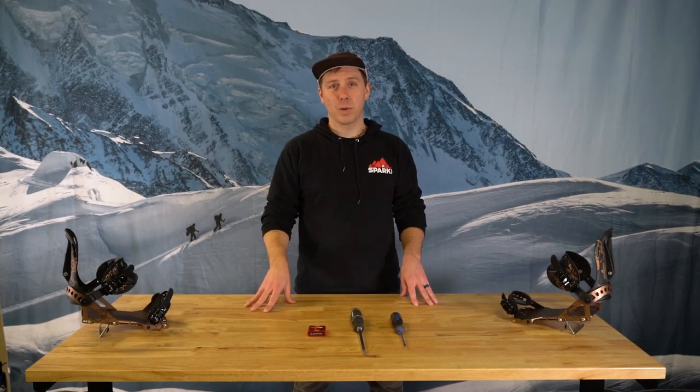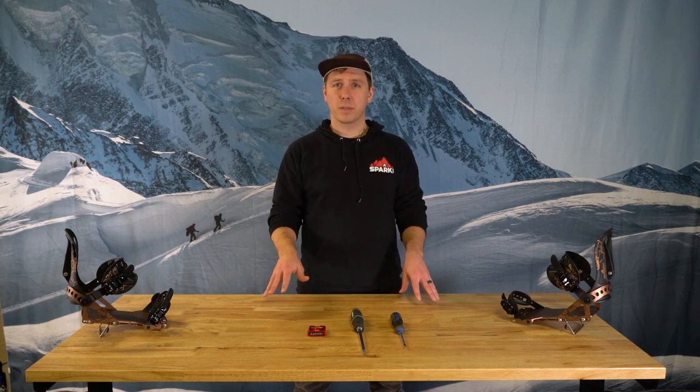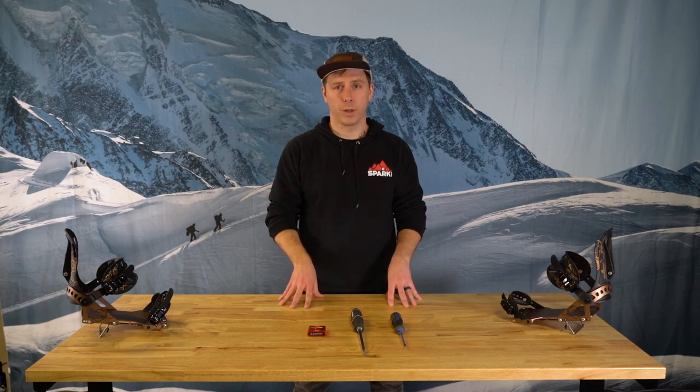What's up splitboarders? I'm Dan with Spark R&D and we've created this short video to talk about an important topic: binding maintenance. Just like a splitboard needs a tune occasionally, your bindings need a little love too. In this video I'm gonna hit on a few key things that you can do throughout the season to help keep your Spark bindings in good working order.